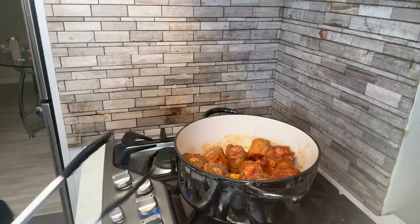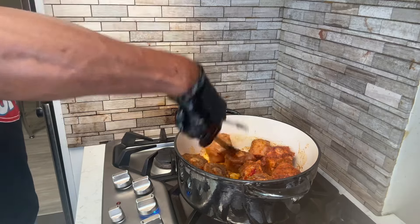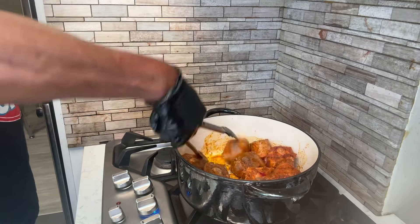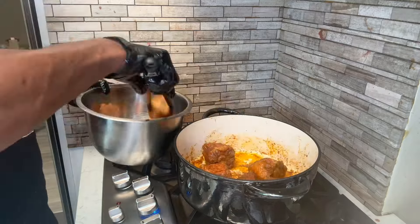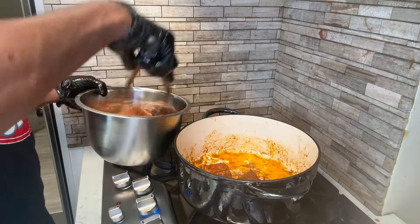Once those oxtails start browning, you want to turn them over. You want them brown on all sides. Like I said, we're gonna cut down that cooking time, and this right here really just locks in the flavor. All right, those are good.